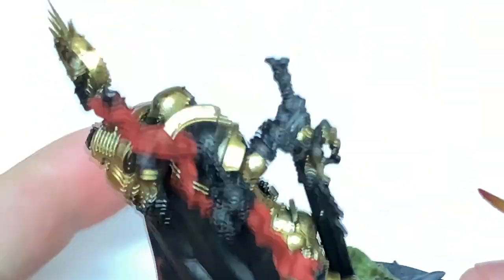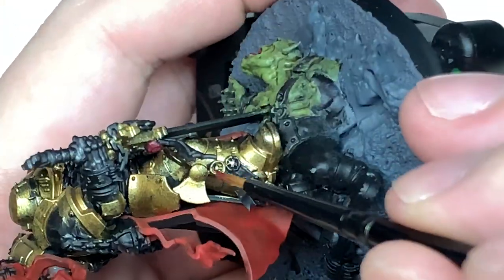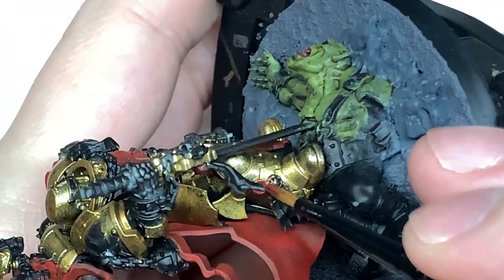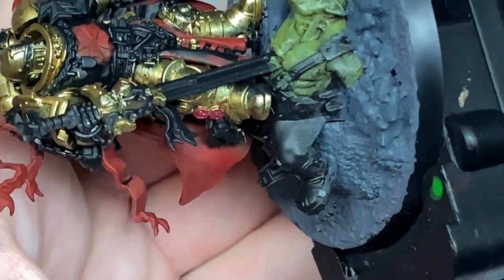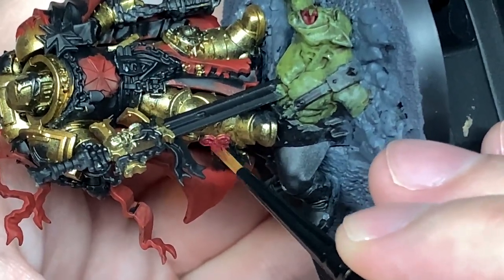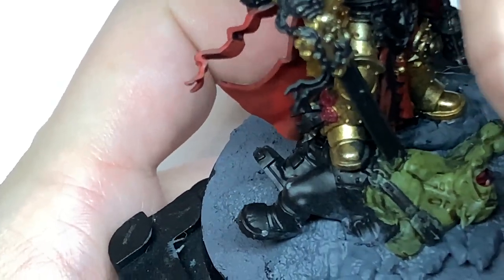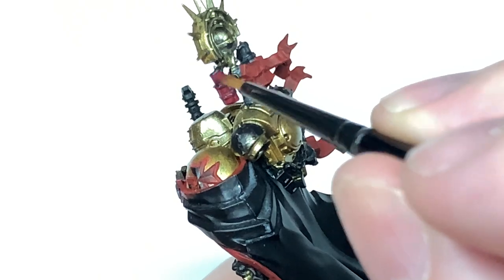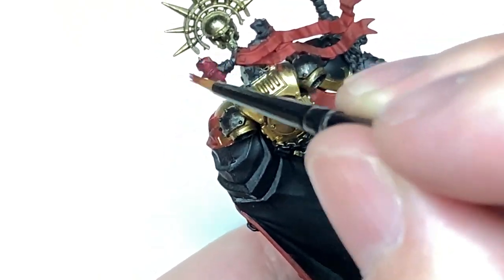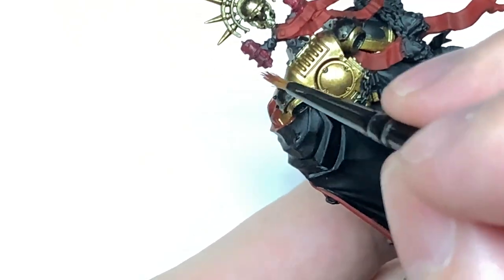Now we're going to use Corn Red. This is going to be to do the purity seals — the wax parts of the purity seals. A couple of them on one side of his leg and on the back of his sword too. You'll notice that the base is slowly getting painted as the time goes on in this video — not covering that because depending on how you do your bases depends on whether you've got the stone or the orc on there. Also using a little bit of Corn Red on those candles at the top there too.